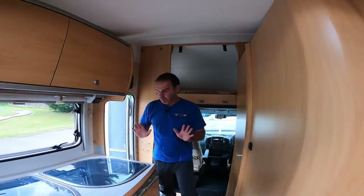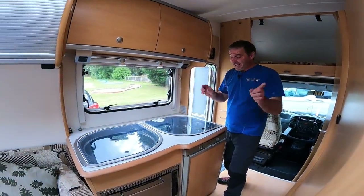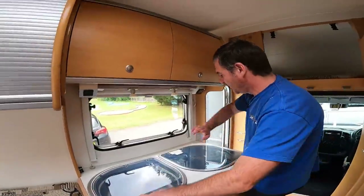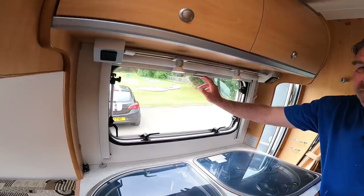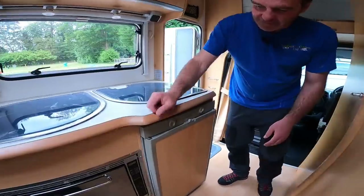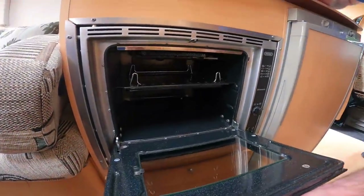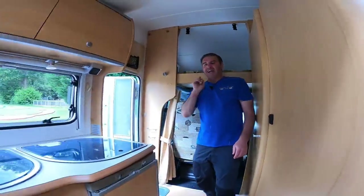The control panel is right there as you walk in. Moving to the kitchen — you're not going to get a big kitchen area because it's only five and a half meters, but we're getting what we need: three burners, and that's quite a big sink actually. Then we've got a window with a fly screen and blind, and a three-way fridge. And we do have both a hob and a grill — and an oven. We're getting both!